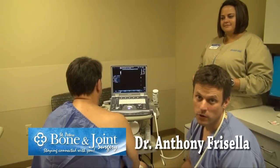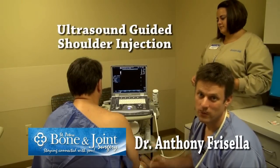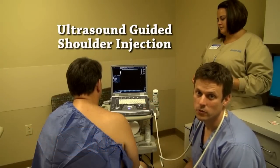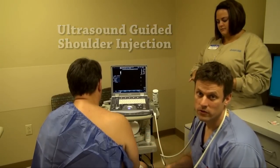Hi, I'm Dr. Anthony Frisella and we're going to be performing an ultrasound guided shoulder injection today. He has some inflammation in his shoulder. We're going to use the ultrasound machine to guide the needle into the correct position in the shoulder for the cortisone injection.